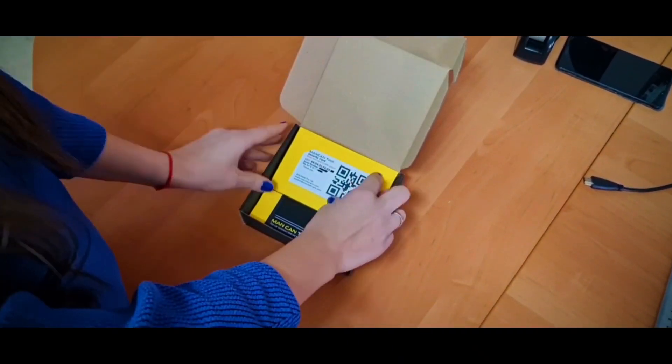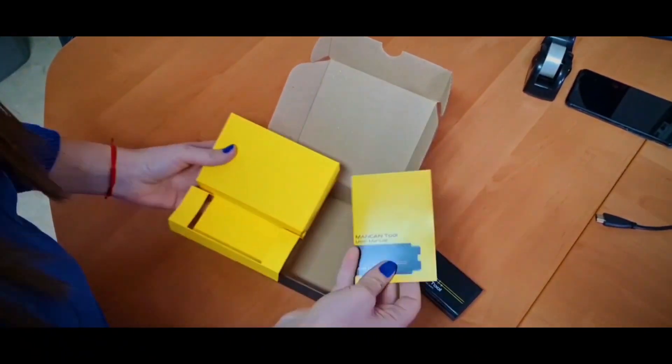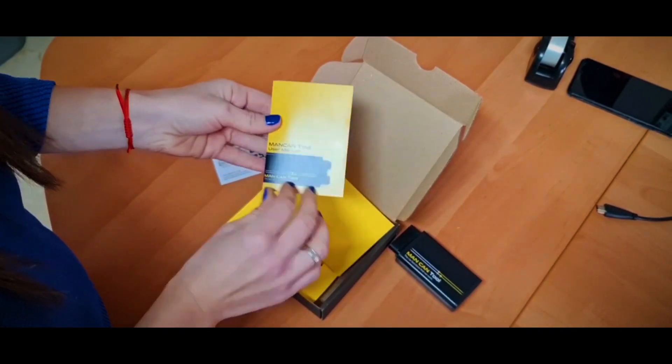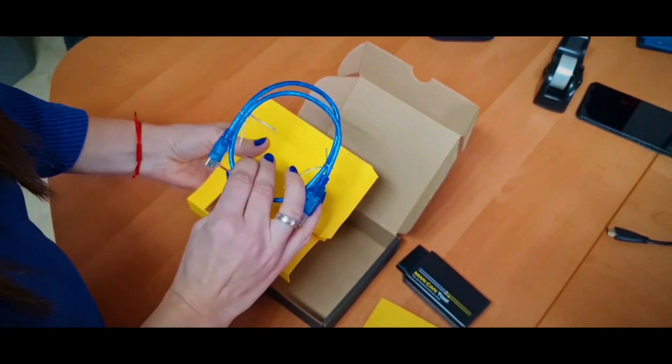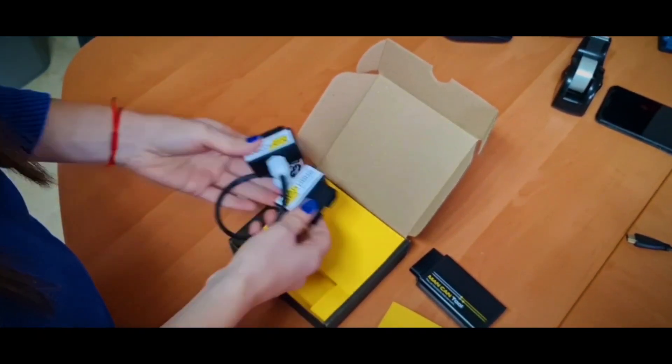Open the box. There you will find a Code Card, the Man Can Tool User Manual, a Mini USB Cable needed to upgrade the device, and an OBD2 Extender needed to close the glove box cover on the fuse board.